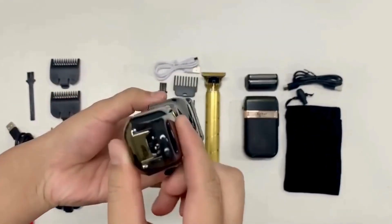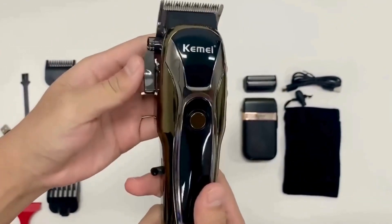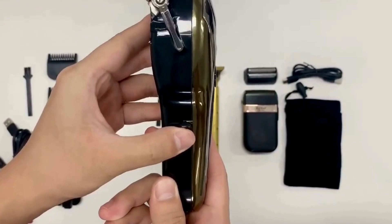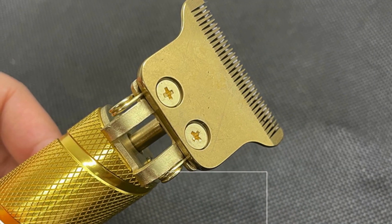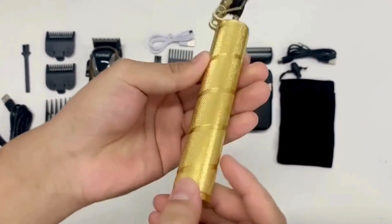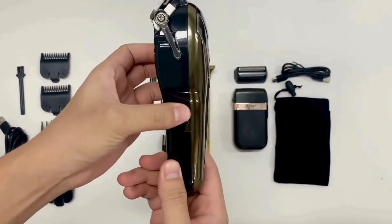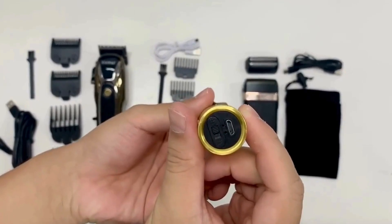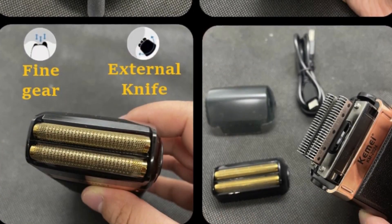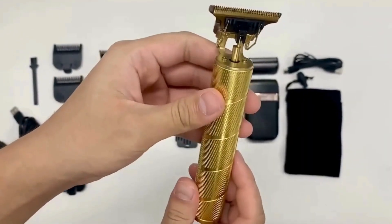Ergonomic design and durability: its ergonomic design ensures a comfortable grip, reducing hand fatigue during extended grooming sessions. The trimmer is lightweight and easy to maneuver, making it ideal for intricate styling and precise trimming. Built to last, it is constructed with high-quality materials that can withstand regular use. The trimmer is also easy to clean, with detachable blades that can be rinsed underwater for quick and hassle-free maintenance.